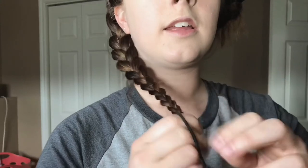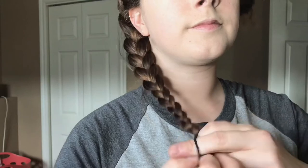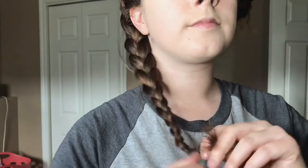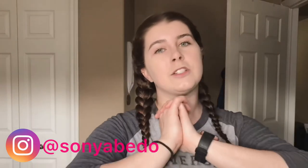Then I take any elastic and tie it off. I hope this video really helped you guys learn how to braid your hair in a simple step-by-step way. Please like, leave a comment on whether you learned how to braid from this video, subscribe, and don't forget to click that bell notification. See you guys next week!